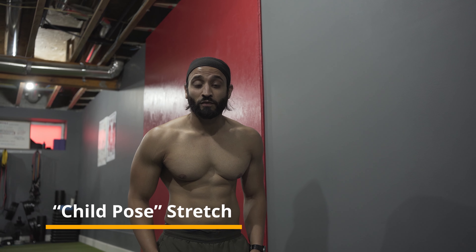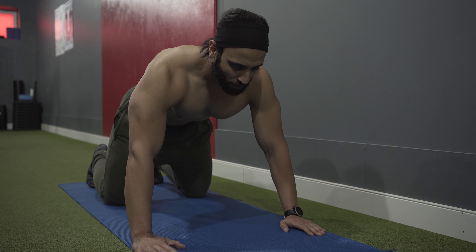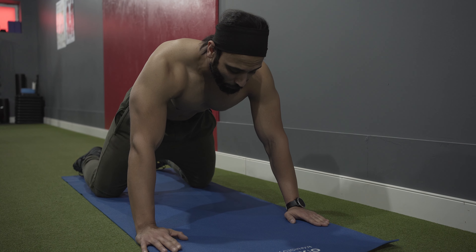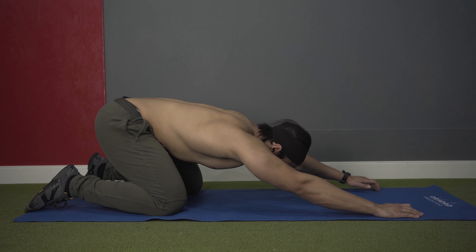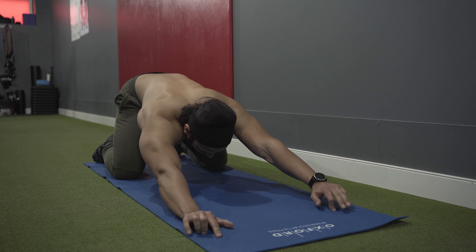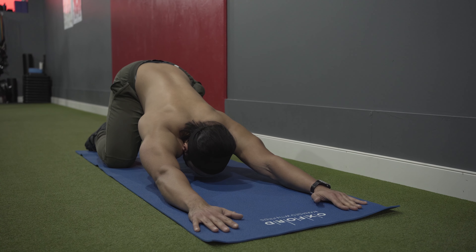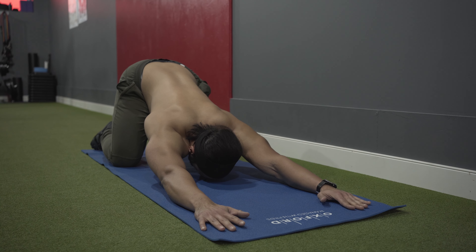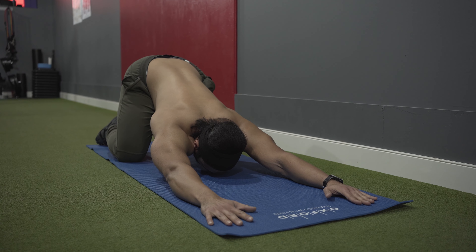The first stretch is a child's pose — I like to modify it by adding shoulder extension and trunk extension. Get on all fours, retract your shoulder blades, and make sure your legs are wide open. Sit back slightly, push your head down, pull your arms forward, and push your hips back. Push your chest down toward your arms and feel a deep stretch in your mid thoracic spine. Hold this position for five to ten seconds.